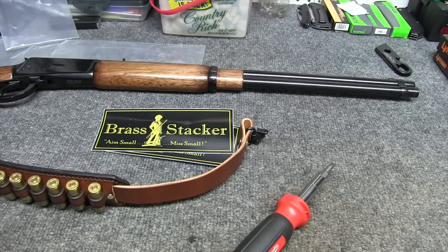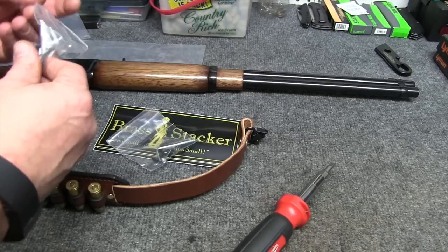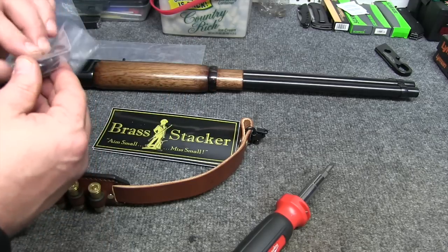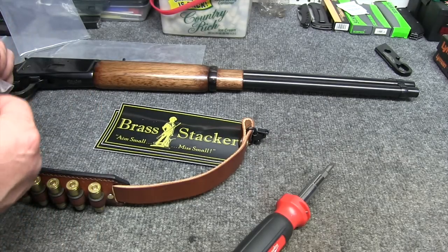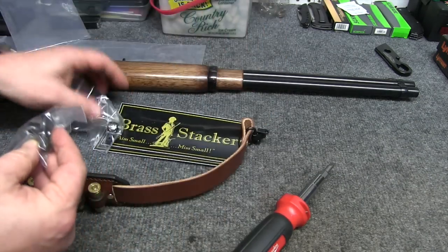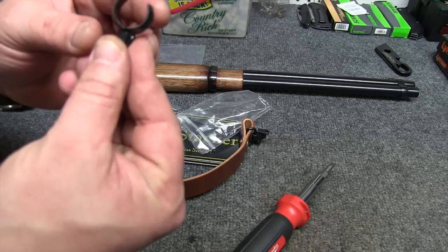Also in the bag, aside from the sling — the actual harness — you get your hardware here to mount to the front. You've got two different styles of hardware, and these are probably two different band sizes. Yes, they are. We'll take these out. This is the larger one, which is what I think I'm going to need. They also come with Allen keys.